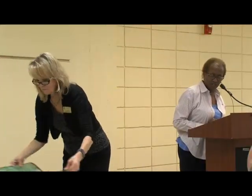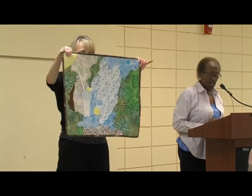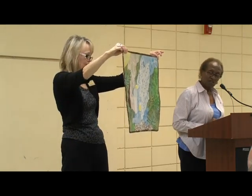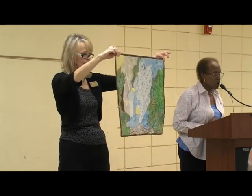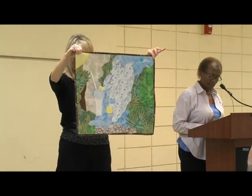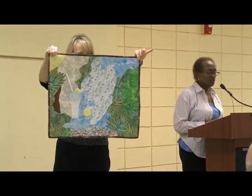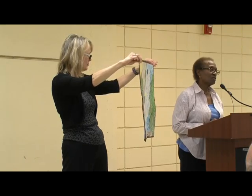The next quilt is called My Best Quencher, and the challenge theme was water. You can't tell from a distance, but it's three-dimensional. The straw and the glass glow in the dark — when you put light on it and then move it to the dark, the glow-in-the-dark fabric really shows.